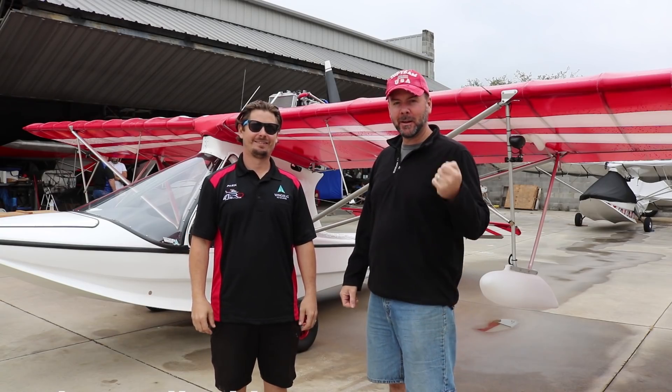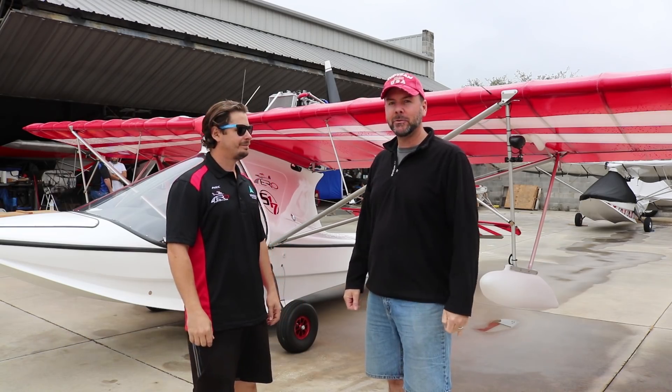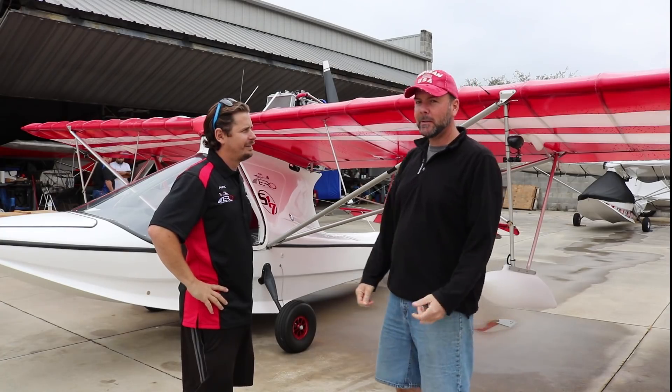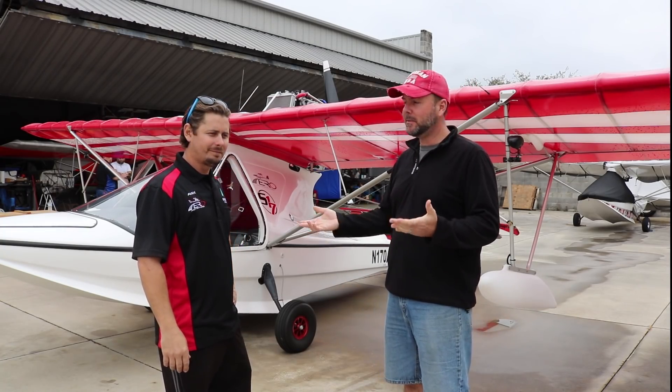Today we're here again at Aero Adventure talking with Alex Rolinski, who's the owner-operator here, and he's going to tell us a bit more about the Aventura line of aircraft. So Alex, how did you get started with the Aventura aircraft, and how long have you been in business so far?